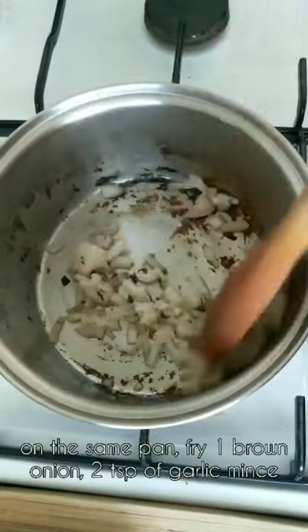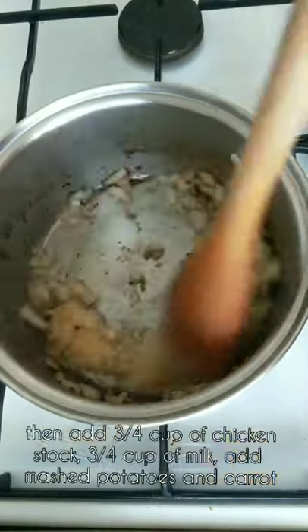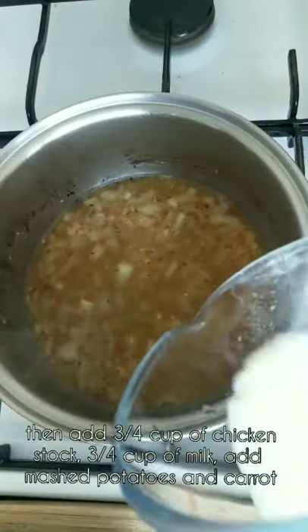On the same pan, fry one brown onion and two teaspoons of garlic mince, then add three-quarter cup of chicken stock and three-quarter cup of milk.